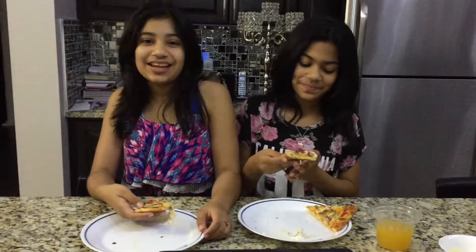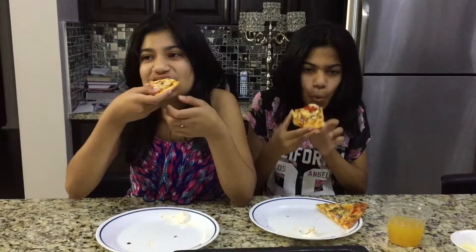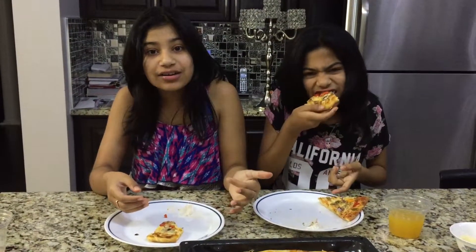Now we're going to try the Mediterranean pizza. Oh, it's hot! Mmm, wow, that's actually really cool. I don't taste the spiciness, but it's really good. It's really, really hot, but it's really good. I totally think you guys should try the Mediterranean pizza — it's really good.